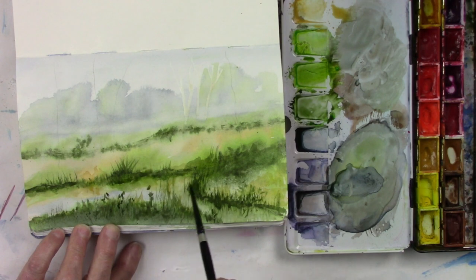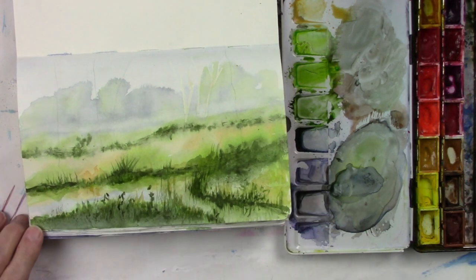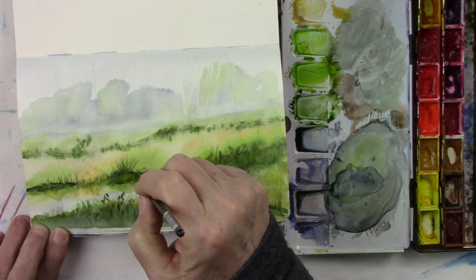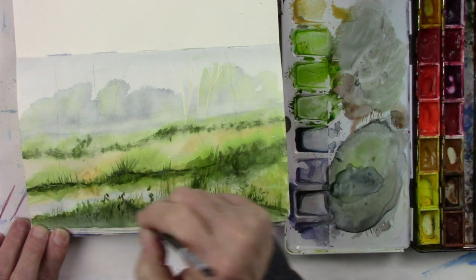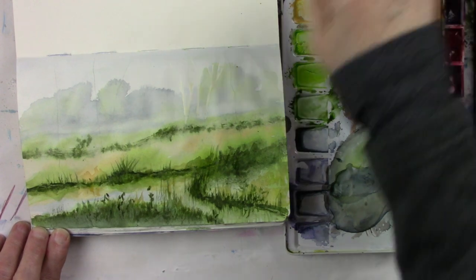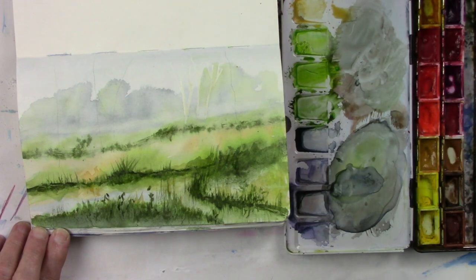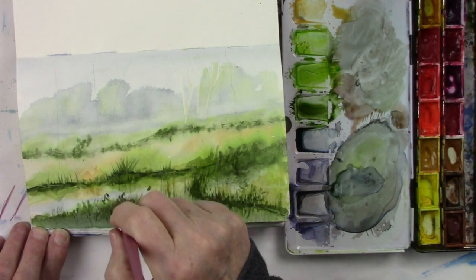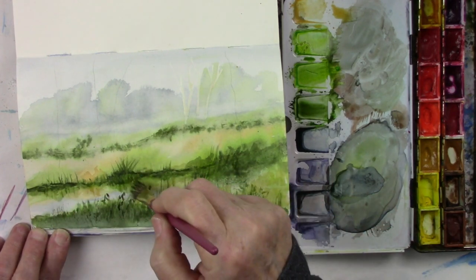I'm adding some more shadow and I'll add some reeds or grass to it too. This brush is so great — I did check to see if it's available and you can still buy them. Any of the foliage brushes for trees — they have a website, you can get them singly or in sets.